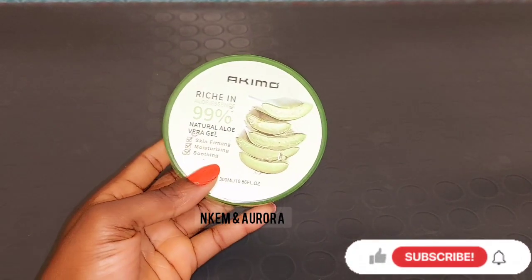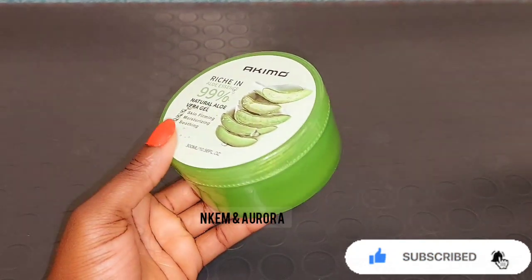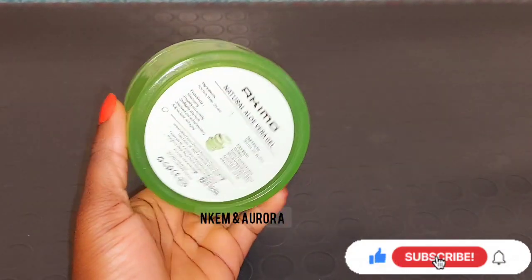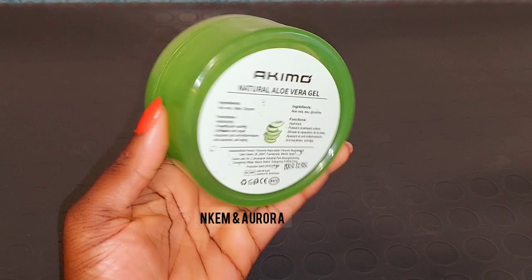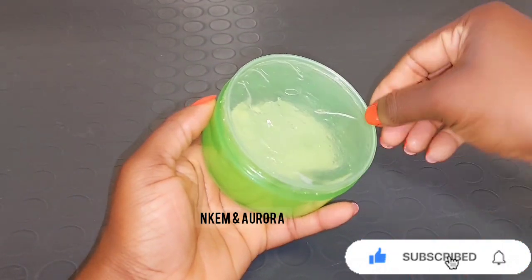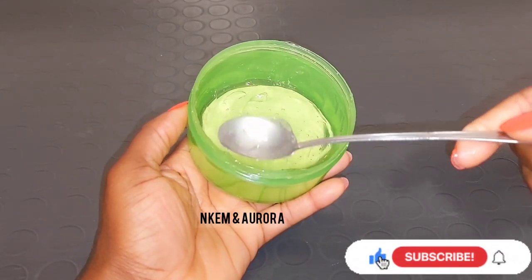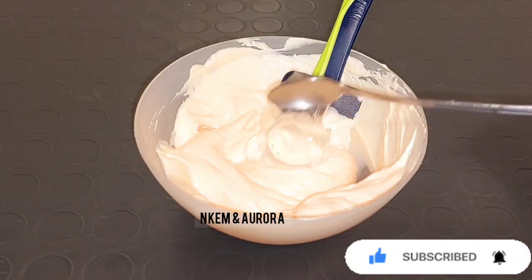Our next product is aloe vera gel. Aloe vera gel has a cooling and anti-inflammatory property, and it's a natural remedy for sunburn. It's very good to protect the layer of your skin, retain moisture, and is rich in antioxidants and minerals that boost the healing process. Aloe vera gel also helps get rid of acne, dry skin, blemishes, hyperpigmentation, and white patches. Please use the aloe vera gel — not the aloe vera plant — for this mixture.